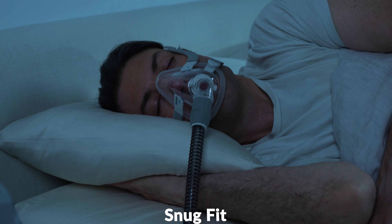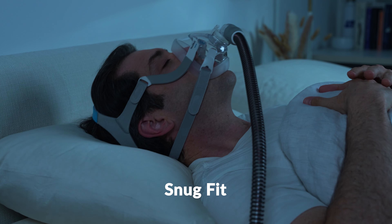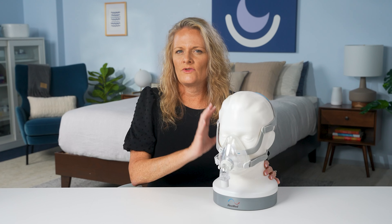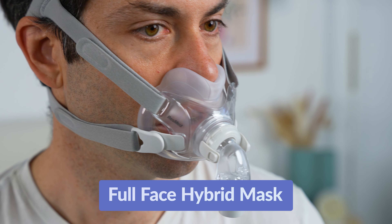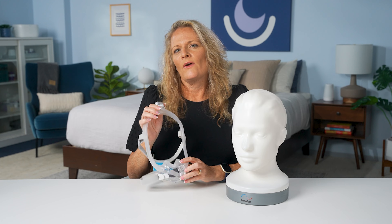The full face mask has many benefits and some drawbacks. People who use these masks can withstand higher pressure settings, and it comes with a variety of sizes to fit each facial type. It provides a snug fit with additional straps for a secure connection that doesn't move much during the night. However, the robust straps can feel cumbersome, and it may cause sensitivities on the bridge of the nose and other parts of the face.